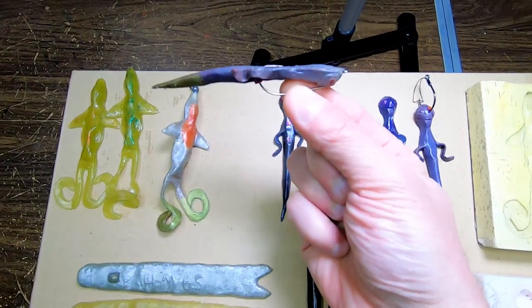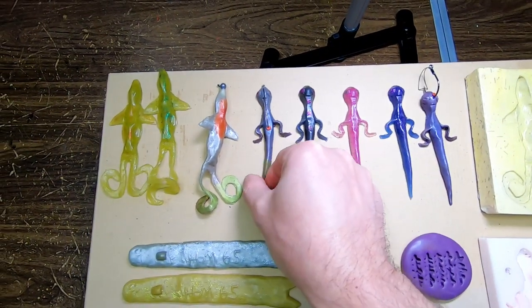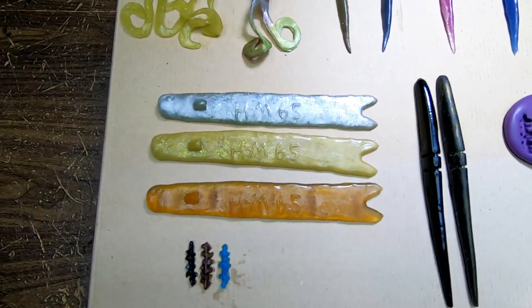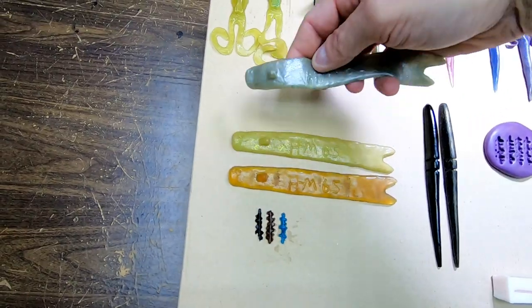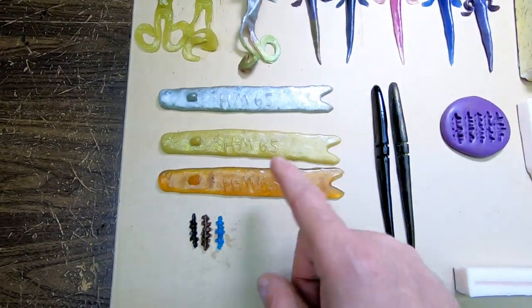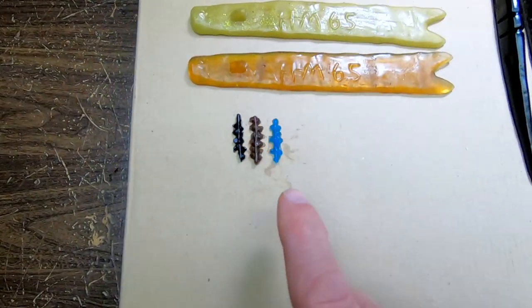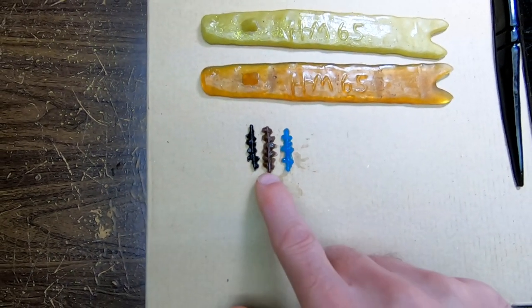Hook them with a regular worm hook, jig head, whatever you want. Next we got the Heen's Master 6.5. You can hook regular worm hooks in these, jig heads, any way you want. I also make little bug lures — they work good on panfish.